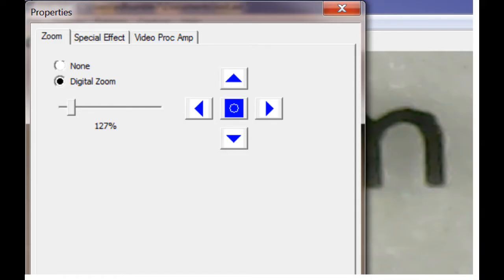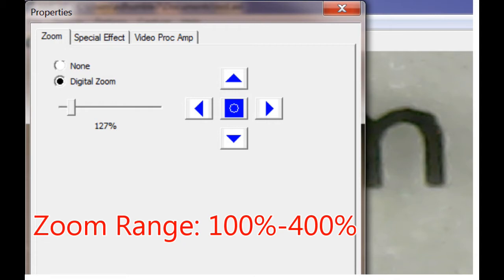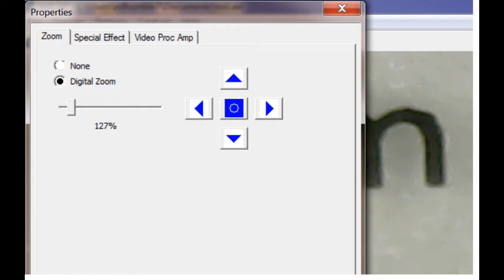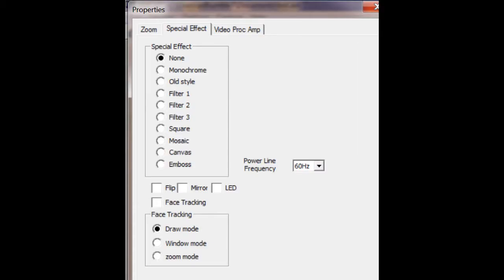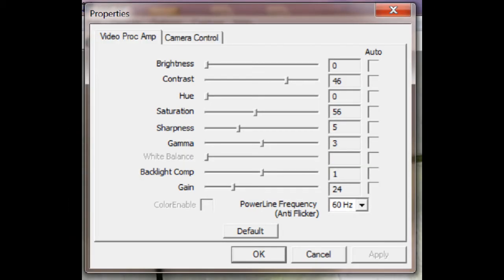Under Video Advanced Settings you should have the following, which requires Windows 7 or later with the correct driver. The first feature is the zoom screen — you can digitally zoom and digitally pan, though the pan is fairly limited. The center button on the pan control cancels the zoom and returns the camera to its original position. Under Special Effect, I don't think any of it really applies to these digital microscopes. Make sure your power line frequency is set to 60 Hz to avoid flicker. The Video Processing Amp screen does work and lets you change all your camera parameters. The Camera Control screen, if it appears, does not work.